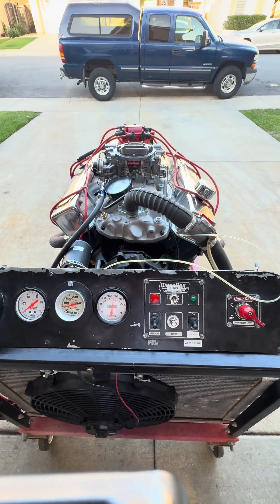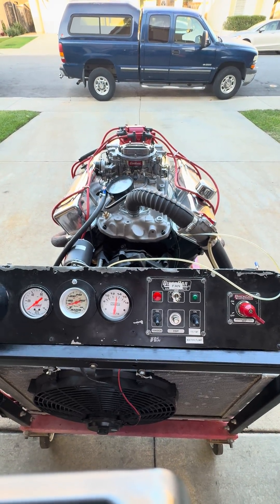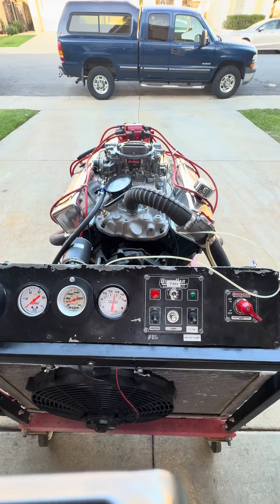If you want more information about this engine or any of the other engines that we build, go to jmacperformance.com.